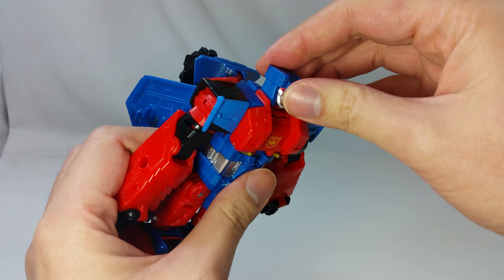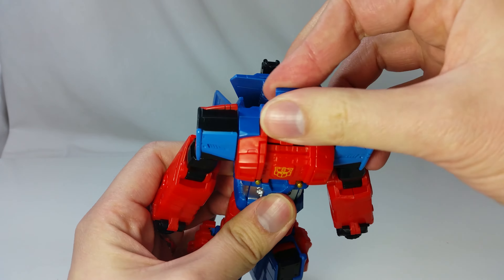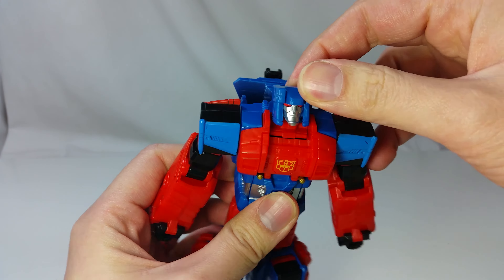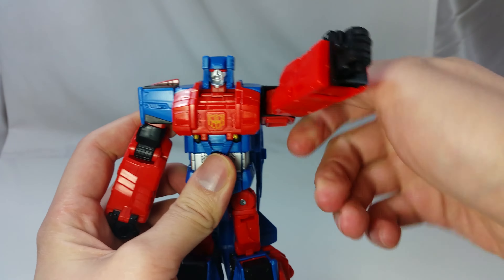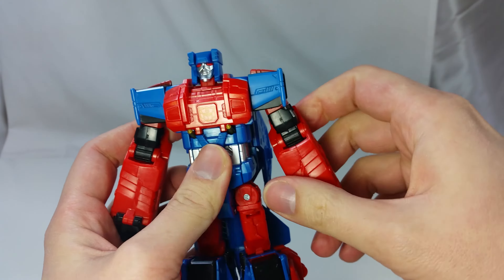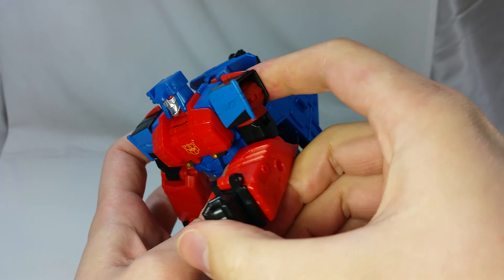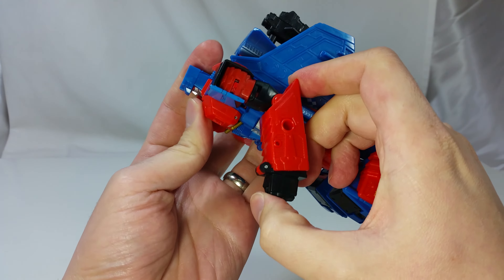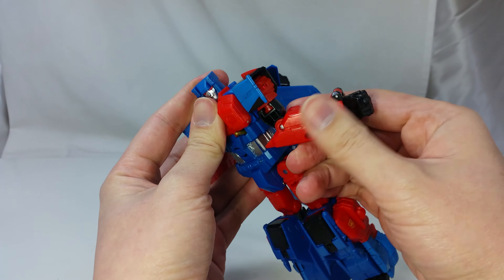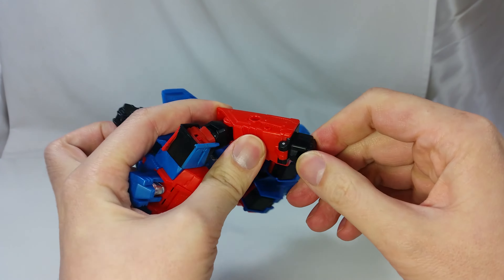Articulation-wise, his head can turn all the way around and can look up and down a bit. The ratcheting arms can spin all the way around and can move out at 90 degrees. It has 90 degree elbows and a bicep swivel. No swivel wrists though.